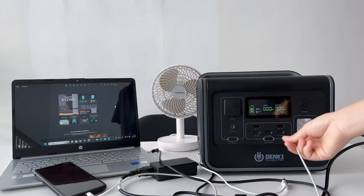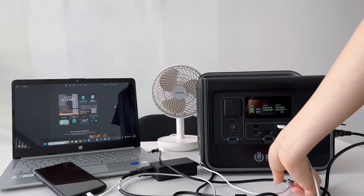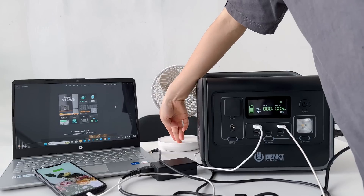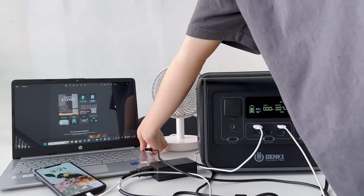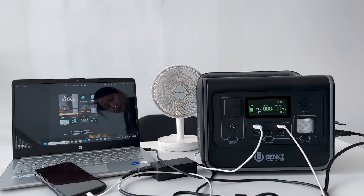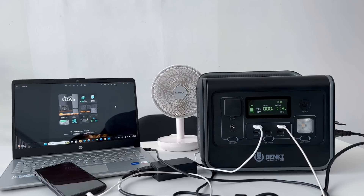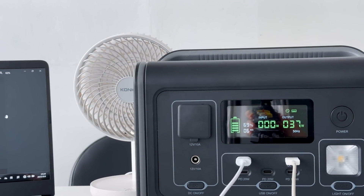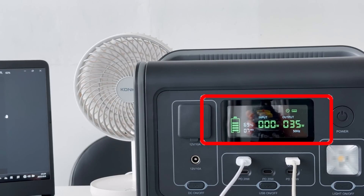Alright, let's put the solar generator to the test. I've got a laptop, a smartphone, and a small desk fan ready to go. I'll plug them into the AC outlet and the USB ports and turn it on. Wow, the device handled everything effortlessly — the laptop is charging, the smartphone is juicing up, and the fan is running smoothly. The LCD screen displays real-time information about the power being consumed and the remaining battery life.